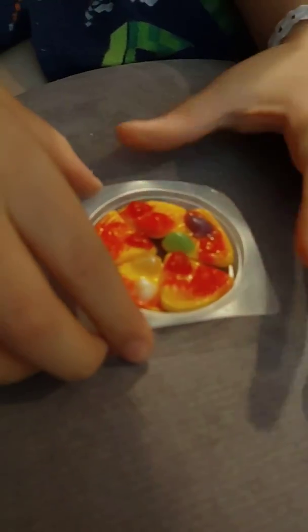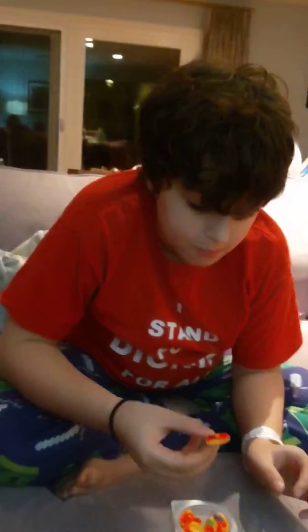Five second rule, I guess. Smells really good, actually. There's a whole bunch of different things. So let's try the pizza.